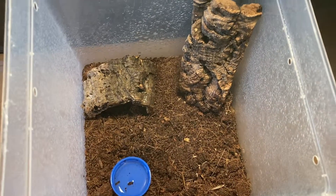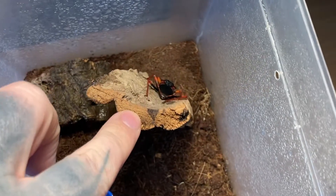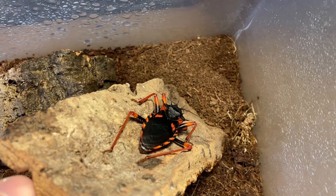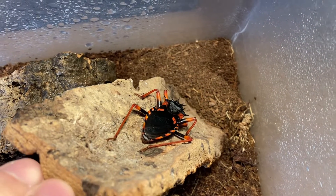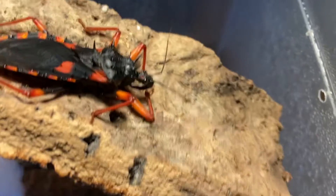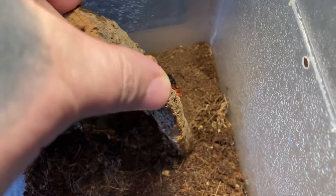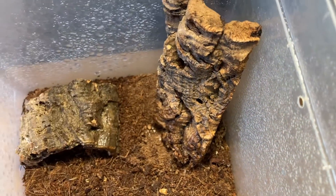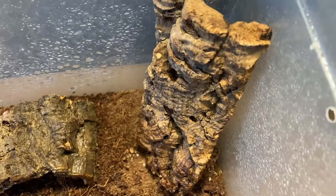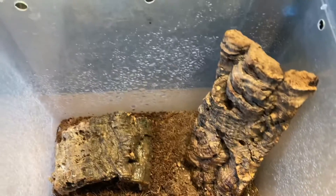Back inside its enclosure — it always seems to go behind this piece of cork bark here. As you can see, it's moulted; its legs are there and its rostrum — that needle at the front of its face — that's what it uses to attack its prey and paralyze it. They're a semi-arboreal species, so I use a little hide there as well. I need a piece of cork bark upright so it can do its own thing.